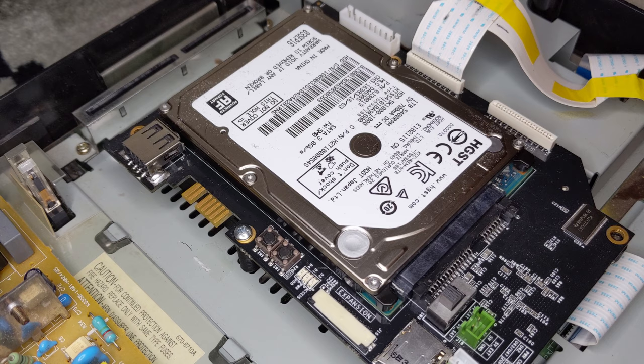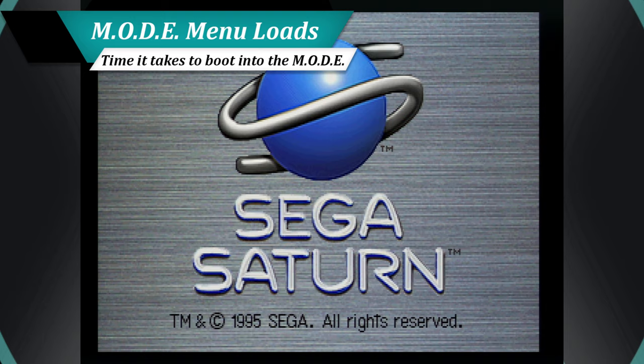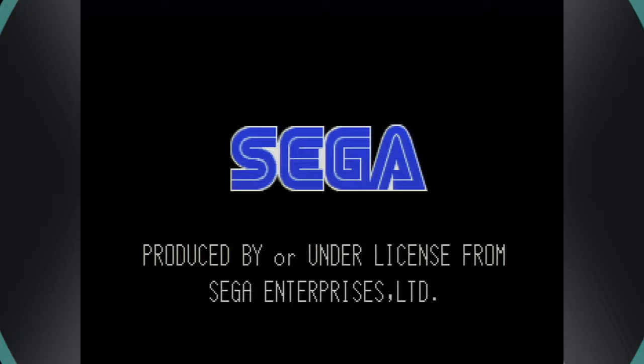While read speeds on the hard drive aren't that much slower than the other options, it is the seek times of the platter that are most concerning when it comes to speed. Let's dive into the results. Before getting into any games, let's take a look at how the MODE menu itself handles across the variety of storage methods.